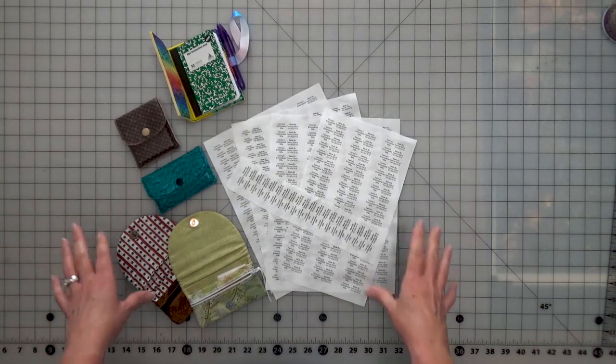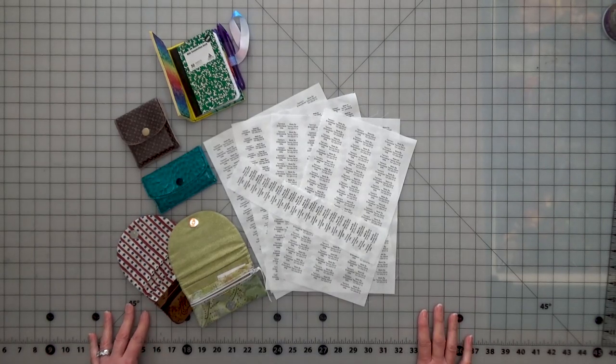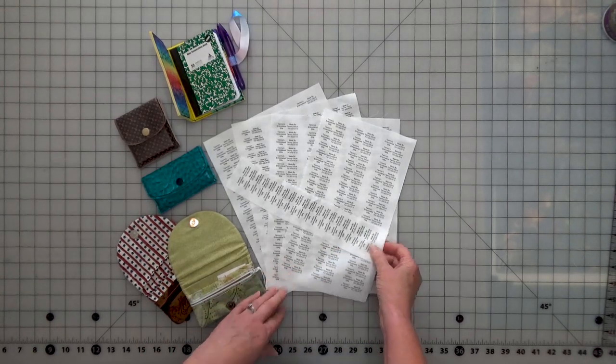Hi and welcome to my channel. I am Tammy Osterk, the designer of badbobbin.com. Today I am going to show you how I make my labels by myself on fabric.